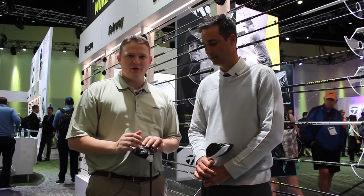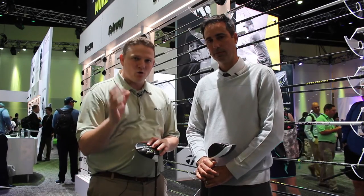Brian hit the nail on the head — it's so important to get fit. There are so many options on the M1 drivers that it can be a great driver for you if you're fit properly. Stop in at Second Swing Golf or schedule your fitting today for the new M1 driver.